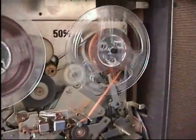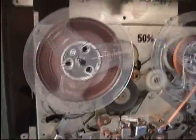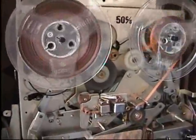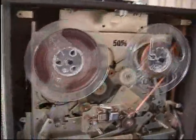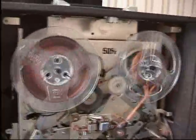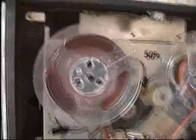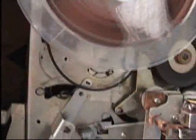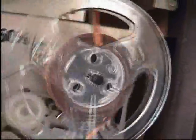I've got to get this put back together now and get this video edited and put on YouTube. If anybody knows what year this tape recorder is from, please leave something in the comments — I think it's from the 60s but I'm not entirely sure. So until next time, goodbye!